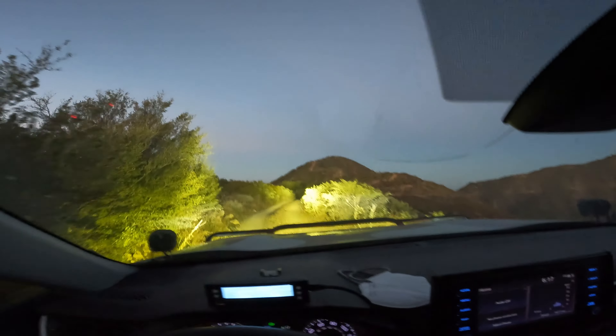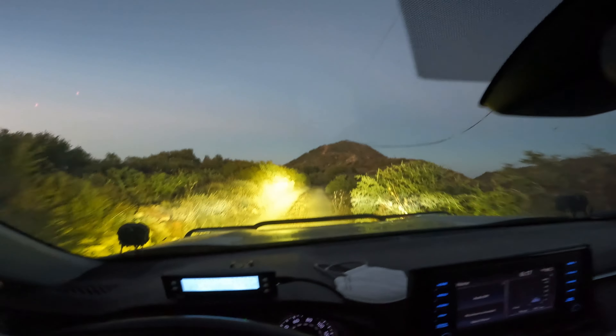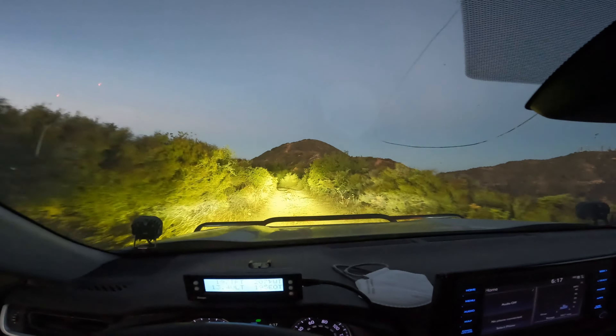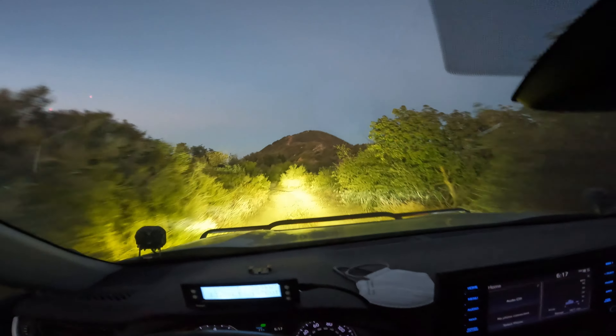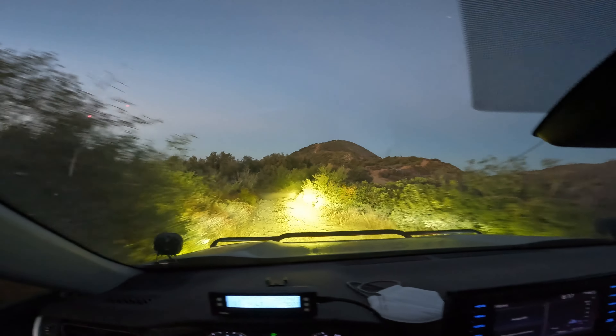I didn't put on my headlights or my rooftop light — right now it's just the Oxybeam. It's so freaking bright, oh my god! It's not totally dark yet but it's really really bright guys. Can't complain about that.